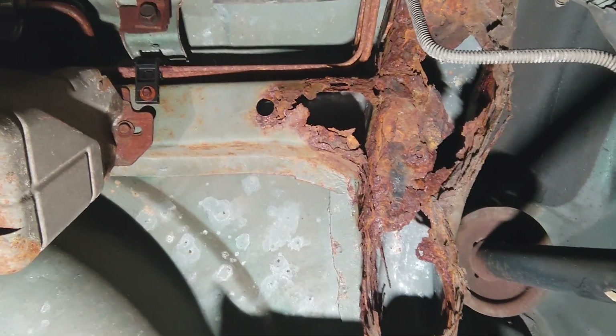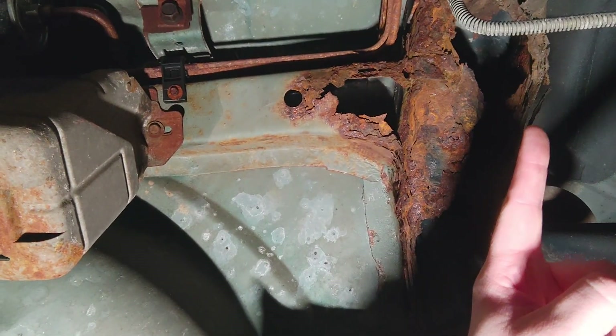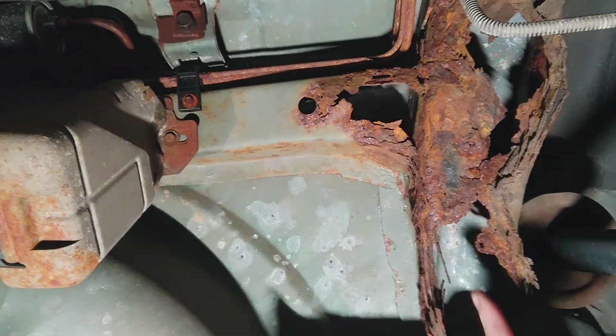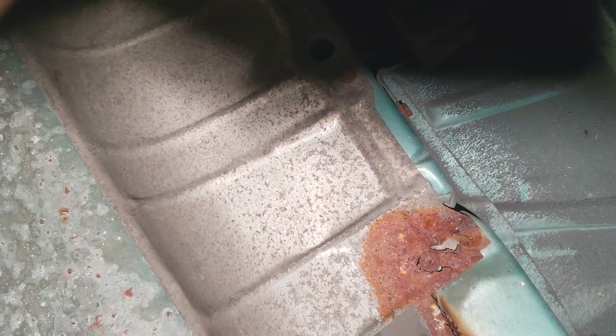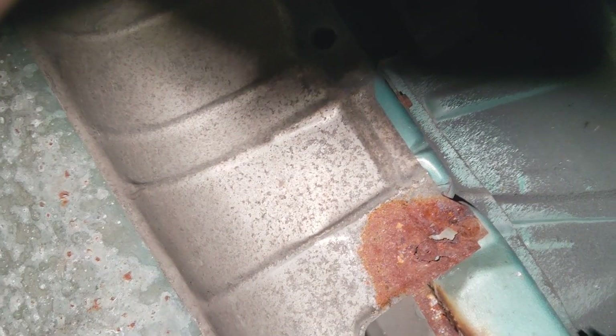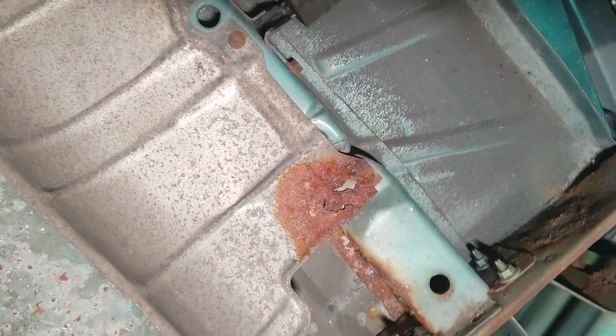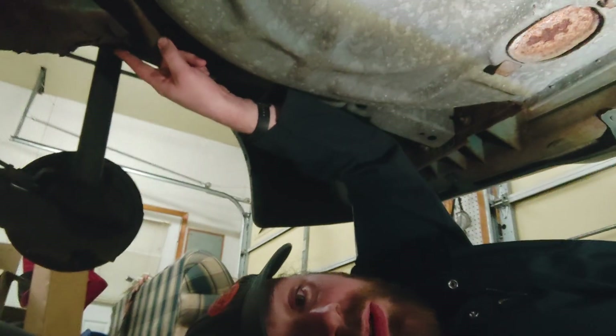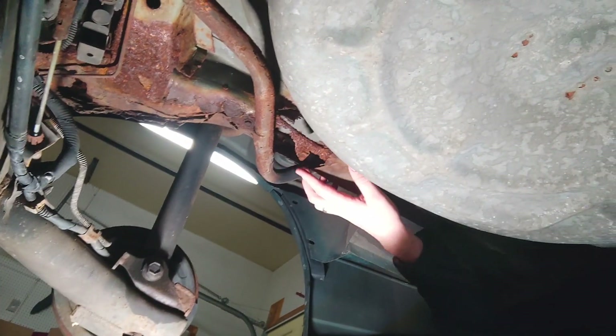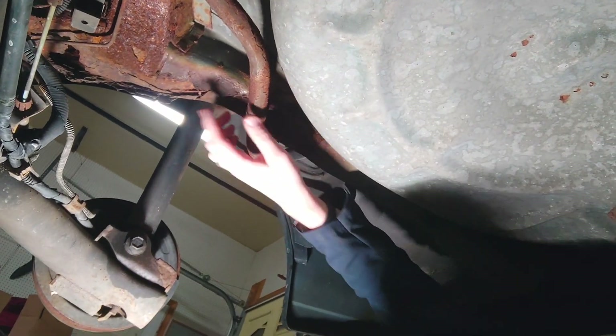A slightly better look at the driver's side — that's forward. This is cancer, more cancer, bad cancer. Moving back past our heat shield, we see more cancer. This is less important but if I'm cutting stuff and doing the work it might be worth it to get in there. Similar story up here. Rust, rust, rust, rust, rust, rust.